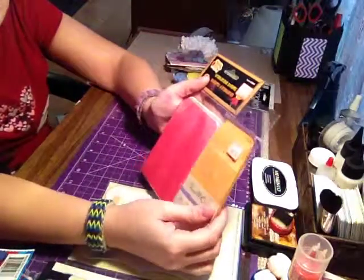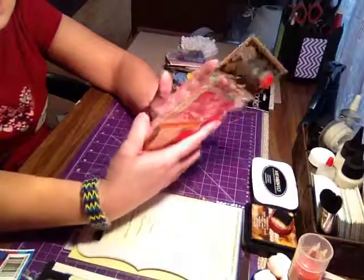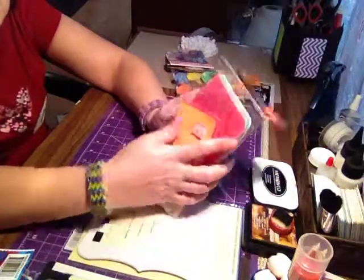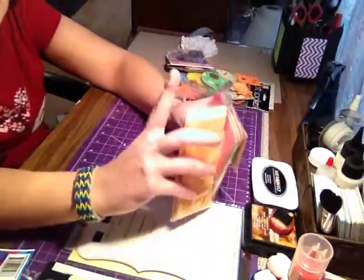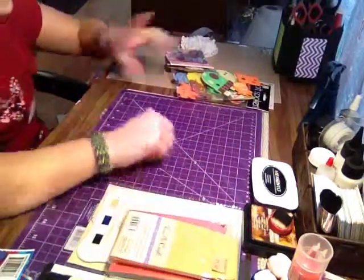I got these both from a dollar store — they're just coin envelopes. I'm either going to use them as tags or as part of an album. I'm not sure yet, but I did pick them up for mini album purposes, since I've been getting into making mini albums recently.